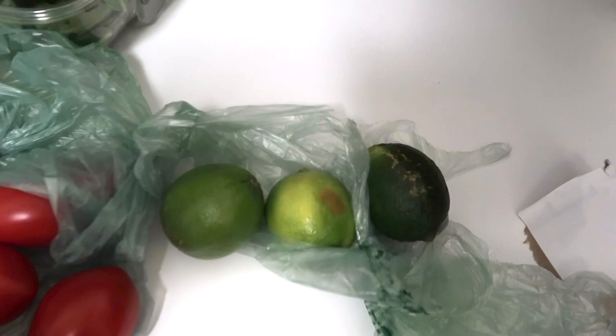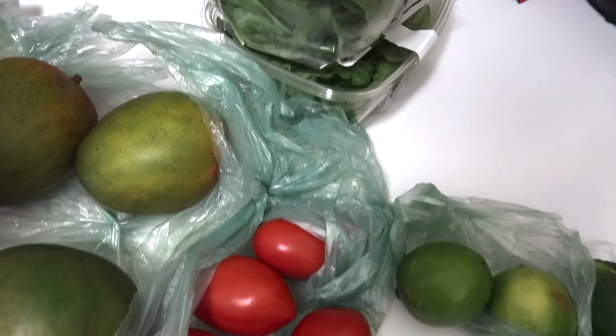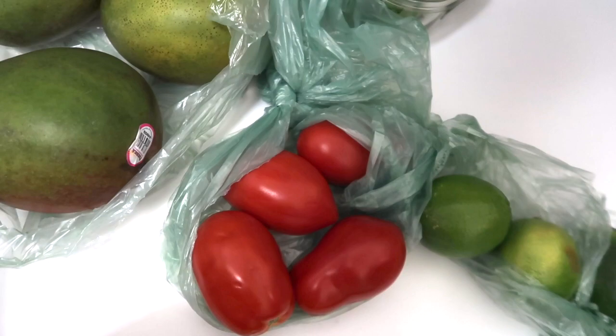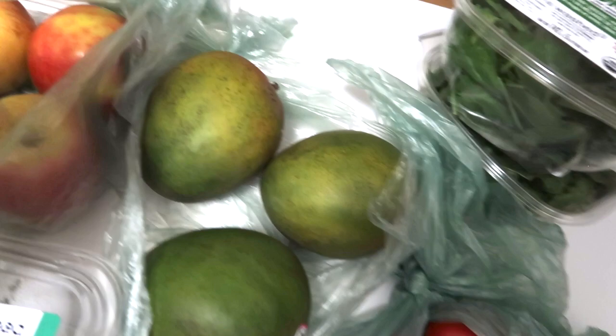I have some lime for my tacos, some fresh cilantro — that's in the freezer — and tomatoes for my tacos and my breakfast egg muffins.